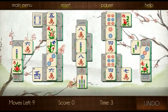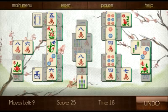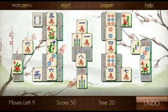The interface is fairly easy — a row of stuff across the top and information for you along the bottom. You can undo a move but it will cost you 50 points, which is pretty expensive. You just click on different tiles that match. Pretty straightforward Mahjong game.